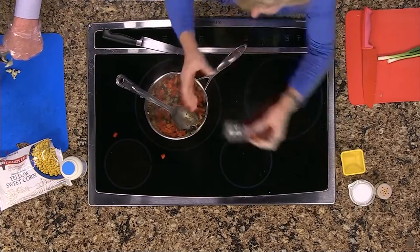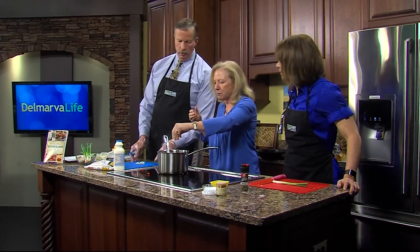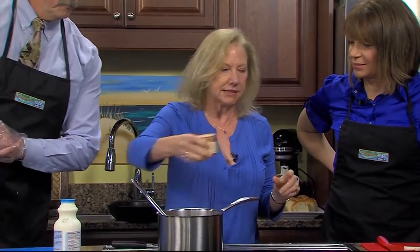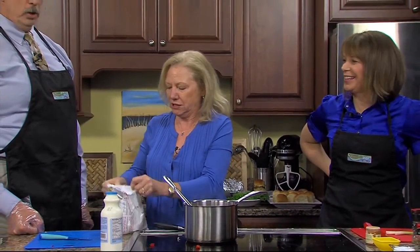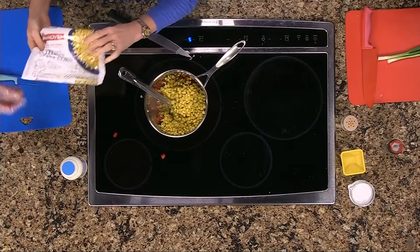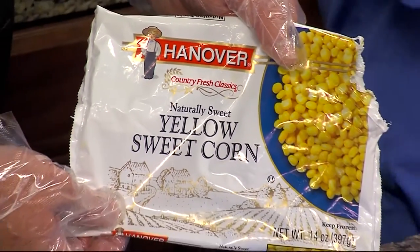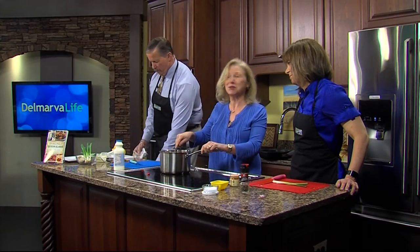I'm going to throw in some black pepper, a little bit of salt — kosher salt, which doesn't have iodine, so if that's an issue you need to go with table salt. A little bit of cayenne — this has got some heat to it. Then we're going to pop in the corn and cook this just a little bit. Hanover and Pick Sweet, by the way, are Southern Delaware brands — if you see them in the supermarket, that's a little piece of Delmarva or Southern Delaware history.